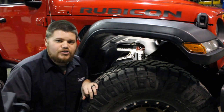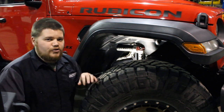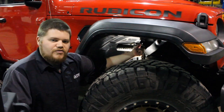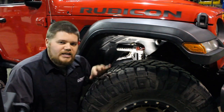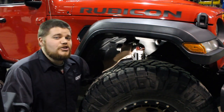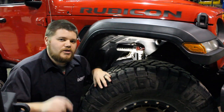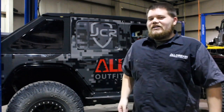Our number two favorite product is the Falcon 3.3 shock for the JL. We have these on our two-door JL and they are phenomenal — they definitely provide a great ride and are also adjustable. It's a 10-way adjustable shock with this knob here, which makes a very nice positive click so you know you're engaged where you want to be. They're also made out of aluminum, which is great for us here in the rust belt, knowing our shocks aren't going to rust out in just a couple of years.